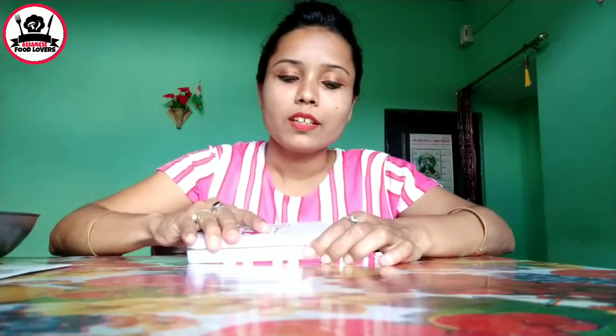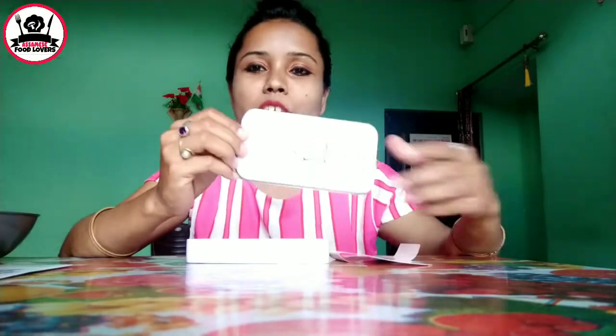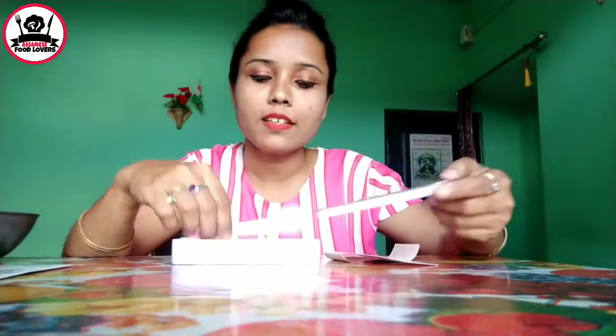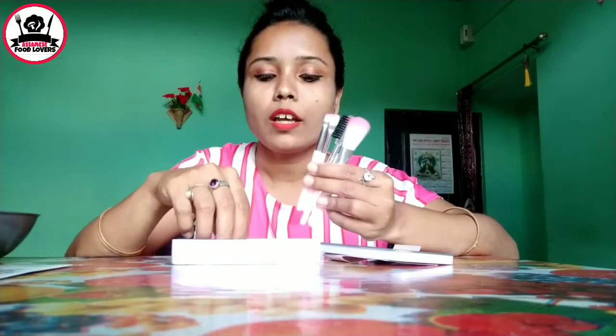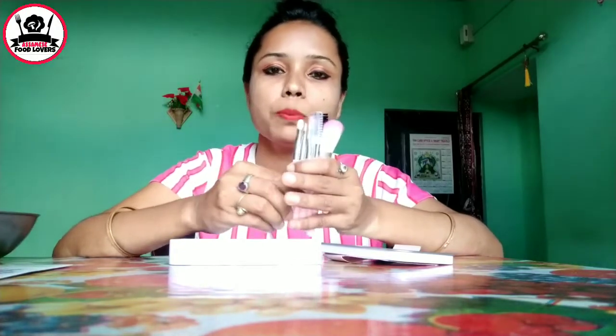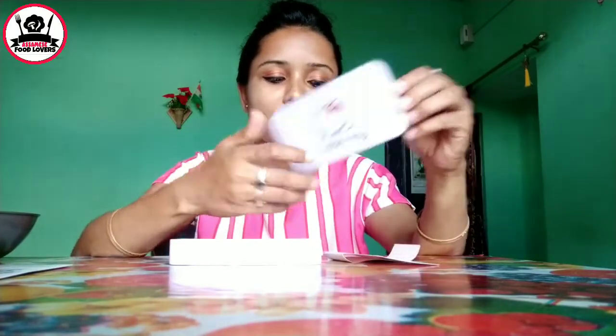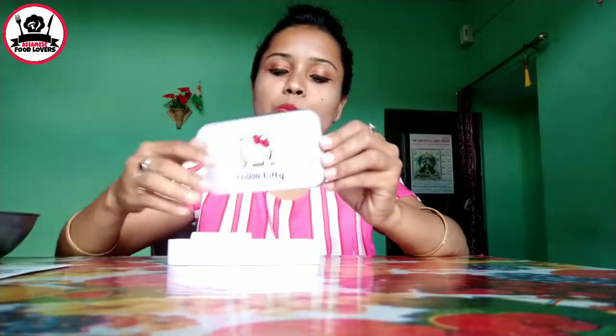I ordered this first brush and I will show you how to use it. This brush is 177 rupees, including shipping charges. Now I need to put it in place for makeup.